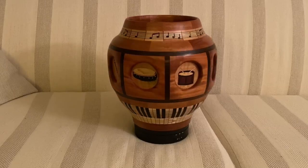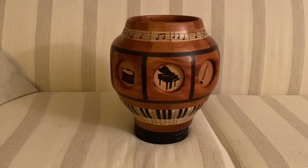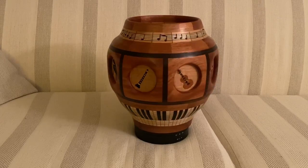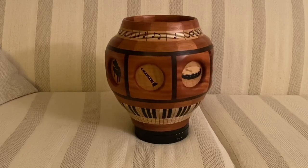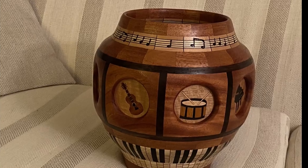This video is about completing the Music Bowl. It starts where the piano keyboard video left off, and also provides the details of making the upper ring where the music notes appear.